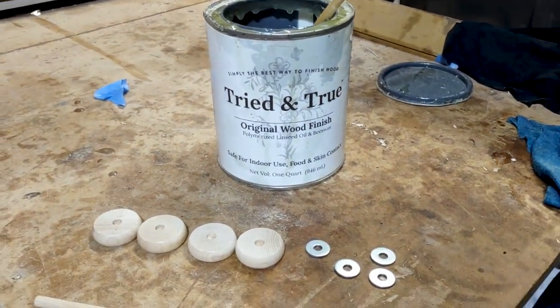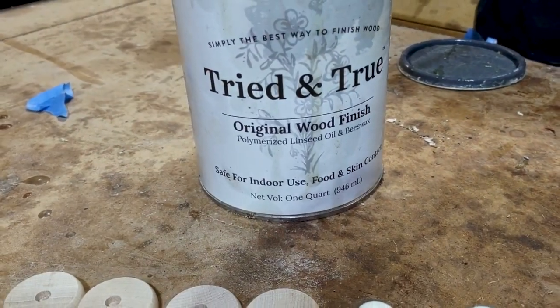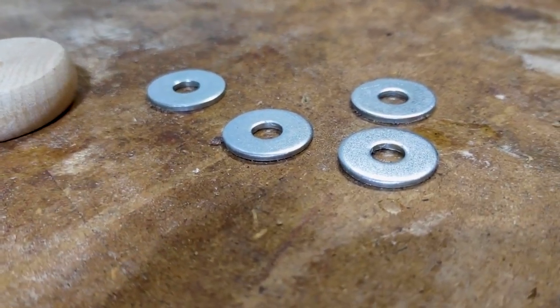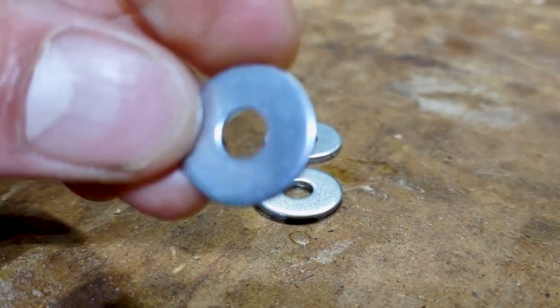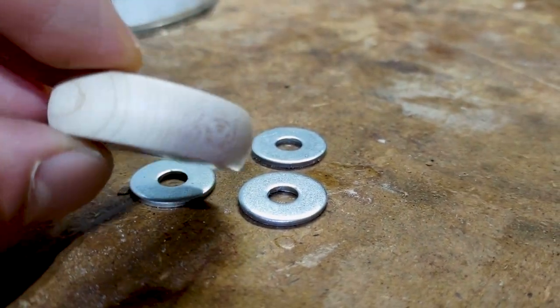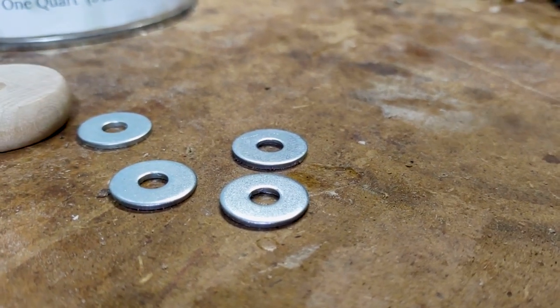It's a beeswax and polymerized linseed oil finish. You can also use washers in between your wheels and the car body if you really want to protect it, but I've never found that to be necessary — these crokinole pucks are actually quite smooth. Whatever wheel you choose, just make sure it's nice and smooth where it makes contact with the car body.